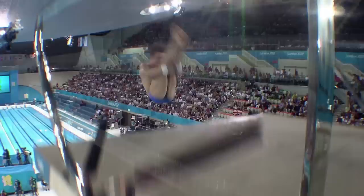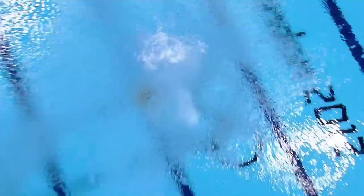There are a lot of divers who can't do platform just because of the fear of heights. There are physiological reasons too — some bodies are just a lot more suited to doing springboard than platform. Platform divers probably don't need the extreme power and strength in the quads and glutes that springboard divers need to really work the springboard.